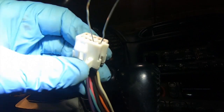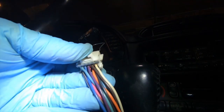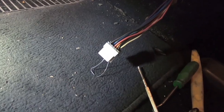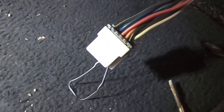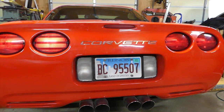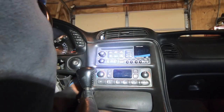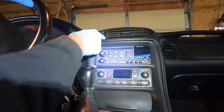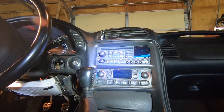To check if your hazard switch is bad, you can put a jumper between the white and brown wire — I used a paper clip and stuck it in there. Then if you hit your brakes and your brake lights come on, that means your hazard switch was bad. If your brake lights didn't come on when the hazard switch was plugged in but they come on with this jumper, it means your hazard switch is bad because the jumper is bypassing it.